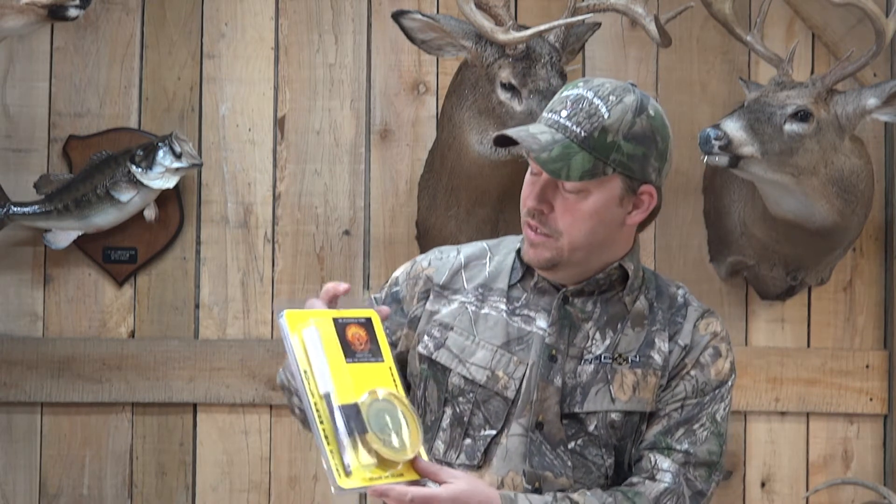Hey guys, I'm Anthony Williams, owner of Roxensburg's Taxidermy and pro staff for Rock and Roll Outdoors. It's closing in on turkey season pretty quick, so I want to share a few things with you — the new Peckerhead series from Ridgetop Custom Turkey Calls.